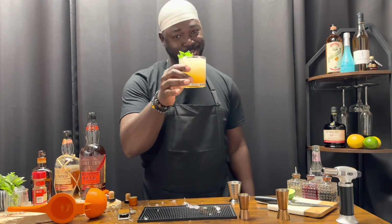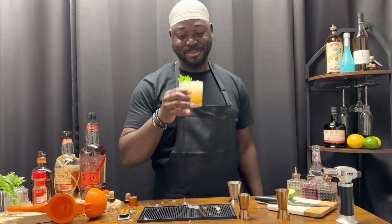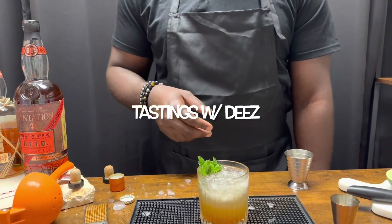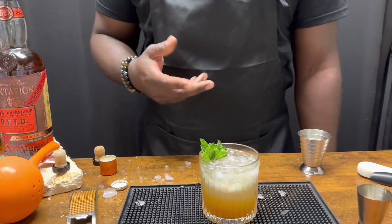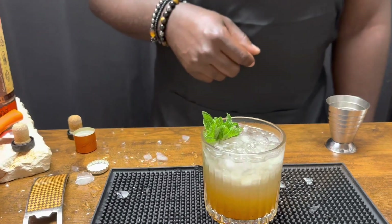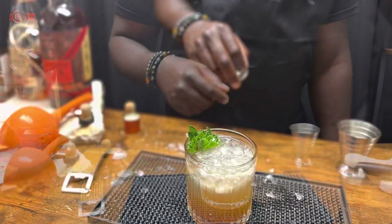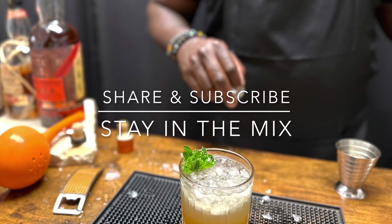There you have it. Flaming cocktail. Cheers. This one ain't so much about the flavor as it is about the technique and just showing you guys a little bit of magic. That's all. Don't try this at home, please. Thank you. We'll see you next time.